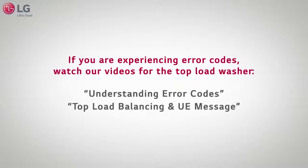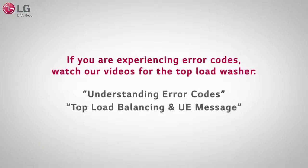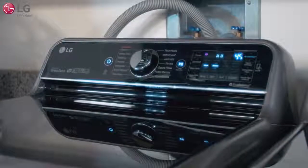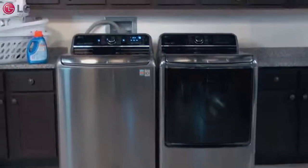If you are experiencing error codes, please watch our videos on understanding error codes and top load balancing and UE message for the top load washer. Thank you for watching our customer support video. We hope you enjoy your LG experience.